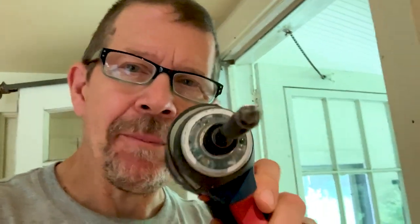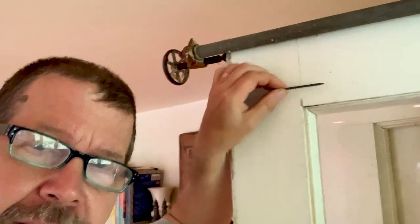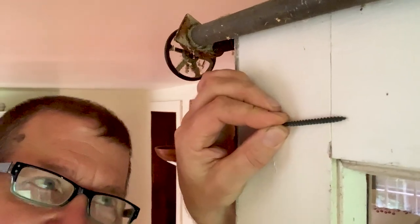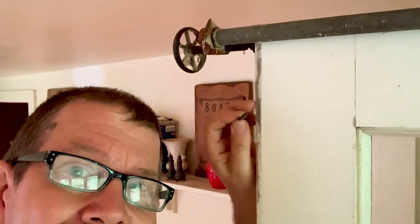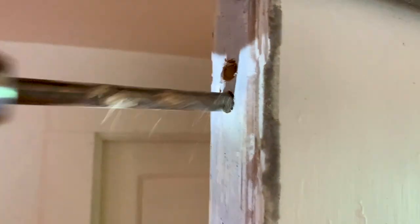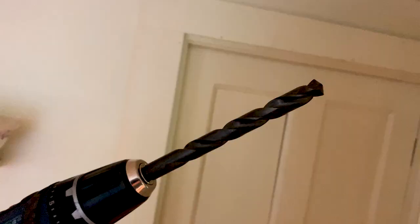Get yourself a drill bit that is a larger diameter. I'm shooting this off my phone because I left my big camera at home. This diameter here needs to be able to go into the hole we're going to drill. My idea is to drill a big hole on the end. I'm going to first start with a smaller diameter and then switch to the larger one. I love that sound.